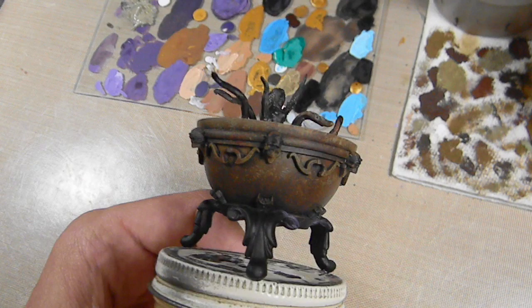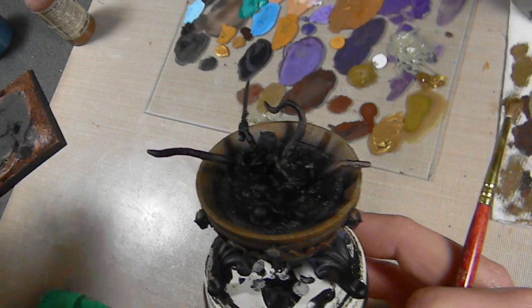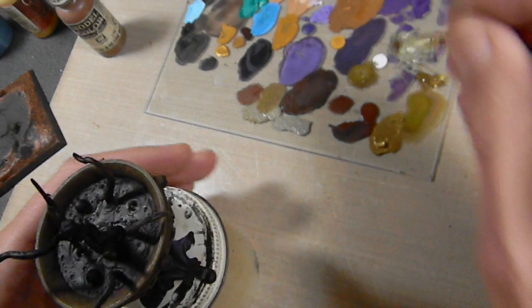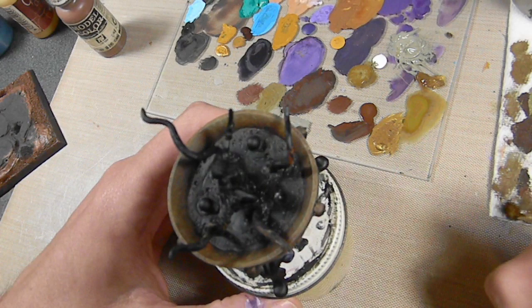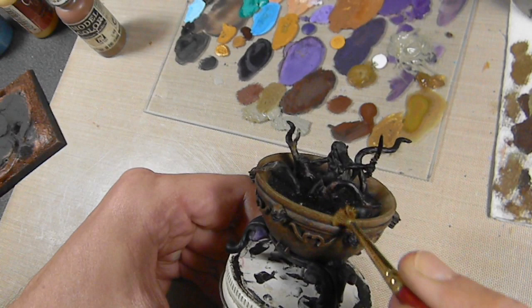Something is definitely happening here. The last step is to take some Camo Medium Brown and mix that with some Polished Gold — your lighter gold color. And finally I know what I was doing at this point. It needs some sort of metallic to show that this was once metal, but I didn't want to use straight metallic because I don't want it too shiny — this is supposed to be very aged. So I just want to give it a bit of a sheen around the edges.